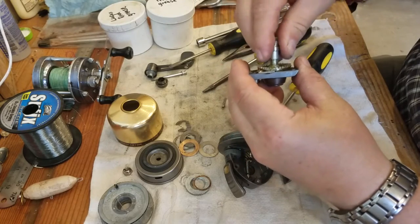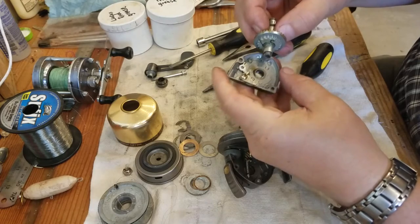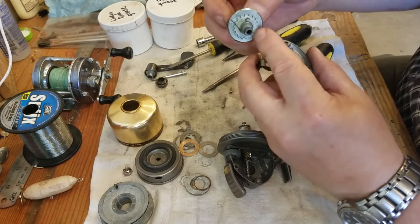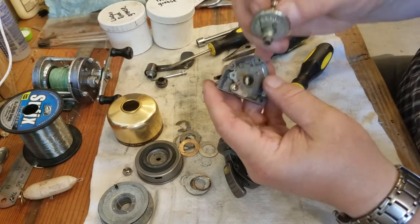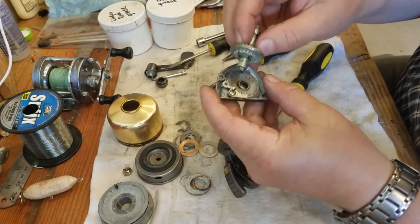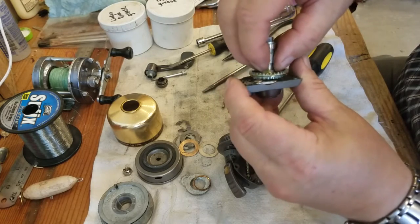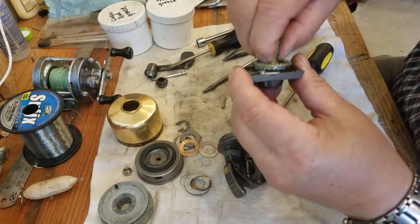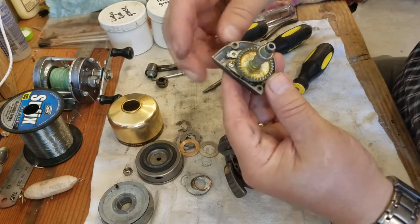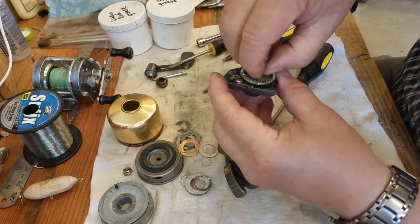Here you have your ball bearings and your main crankshaft. Let's take that off so we can service everything. One thing you have to be really careful with is the reverse actuator — it's a little spring that sits on this little hub. It needs to go back together in order for the anti-reverse to work. That little spring needs to go back into that little slot just like so. When it goes back together like that, the anti-reverse will activate. When the anti-reverse is off, it allows it to free spool.